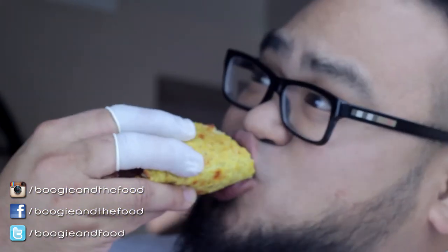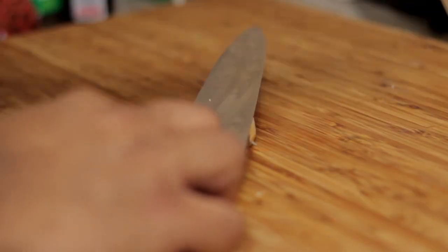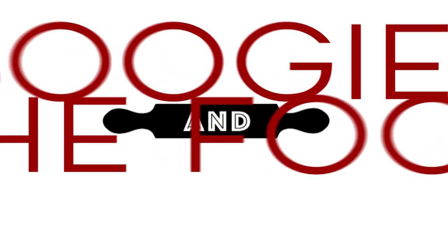Go ahead and take a bite. Think about it for a second. Ponder. Now tell us — what's the verdict? Oh, it's good. Oh my God, it's good.